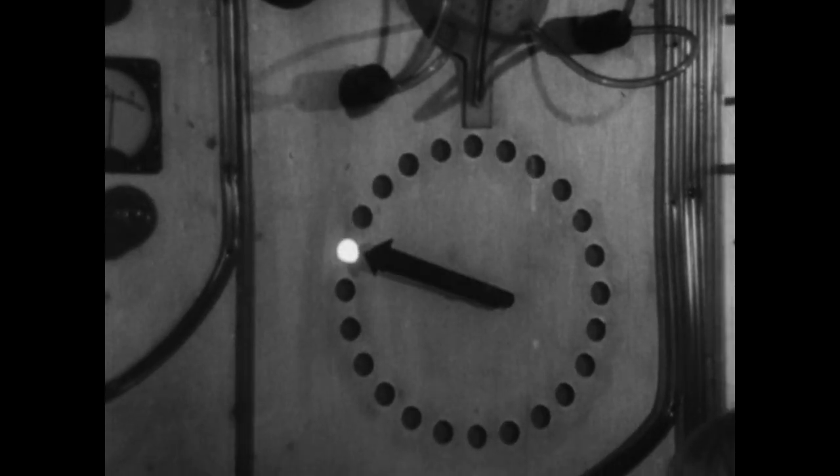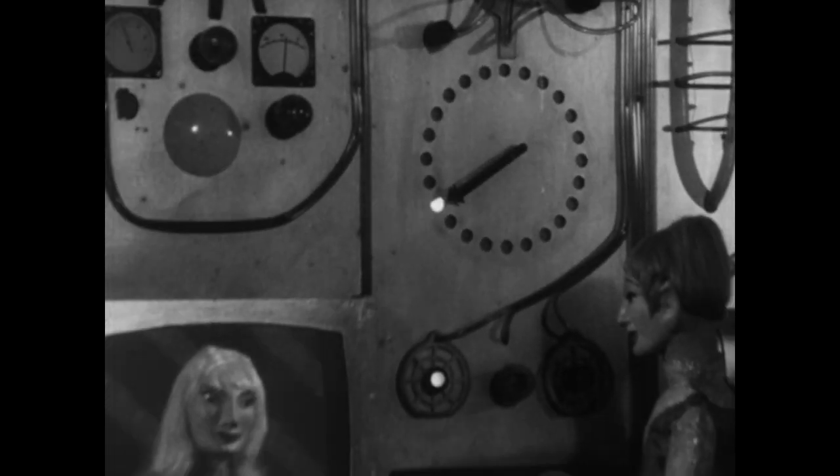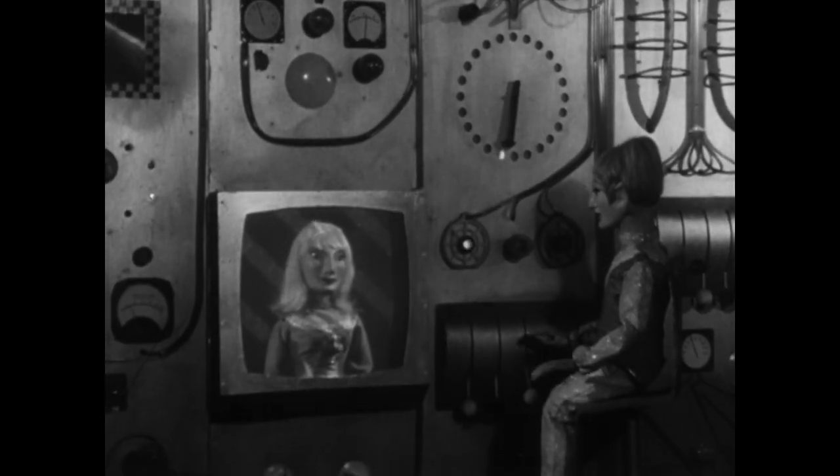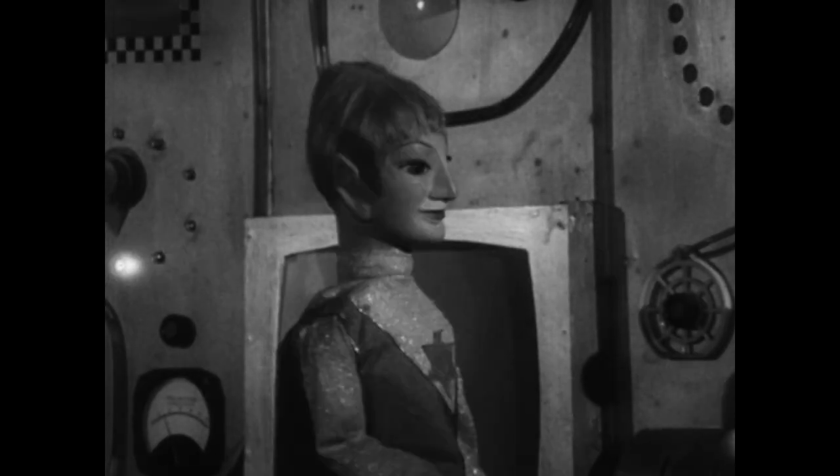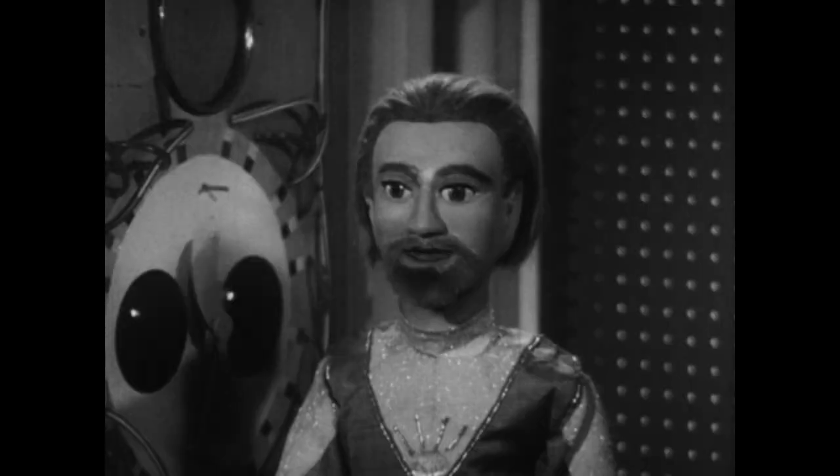Primary drive functioning. Check. Orbital drive on. Check. Interplanetary overdrive on. Everything ready, Captain. Fine.